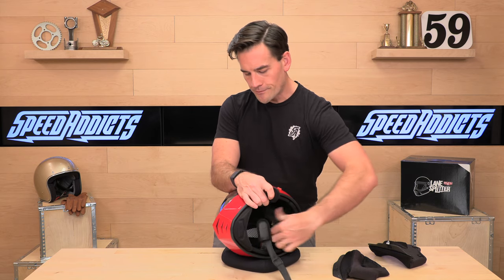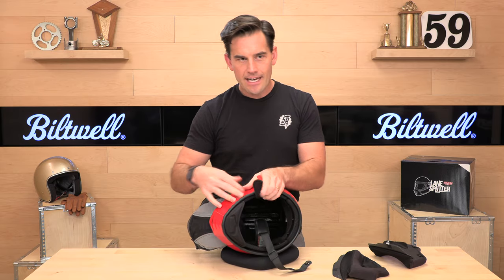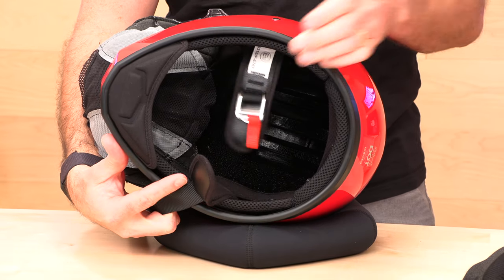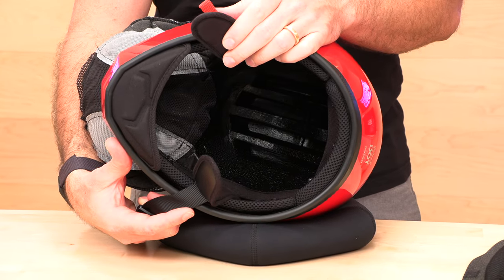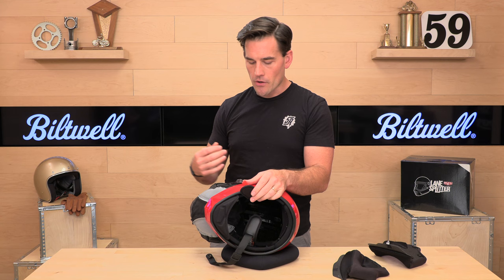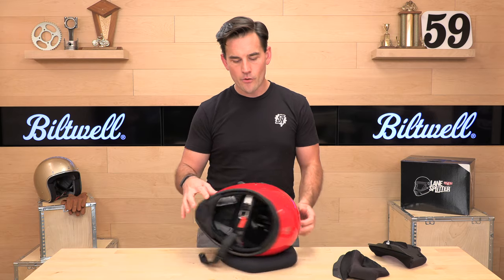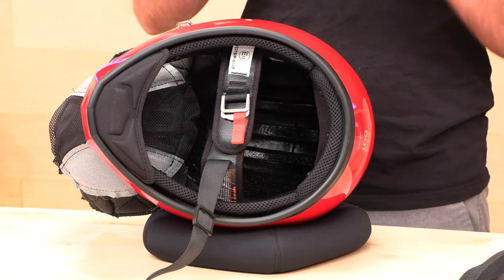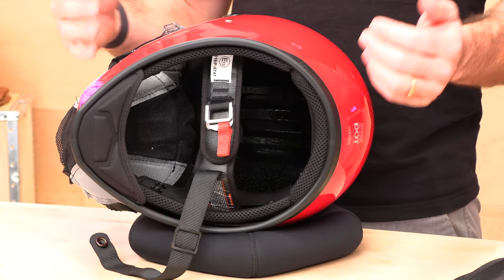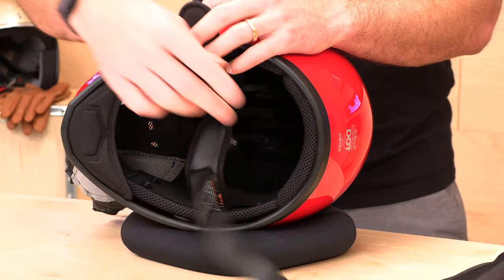Pulling the headliner out with a couple of snaps — I recommend washing these in a sink and air drying them. Inside you'll see a channeled foam EPS liner. That's what does the work in an impact, absorbing forces before they reach your brain. Those channels also act as ventilation ducts — air coming through the helmet gets onto your scalp and escapes through the exhaust port in the back. You can actually see the big port in that EPS liner where the air escapes. This thing flows really well, and those channels also work as crumple zones to absorb energy in an impact.